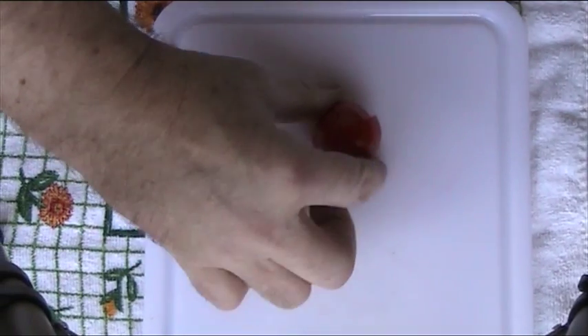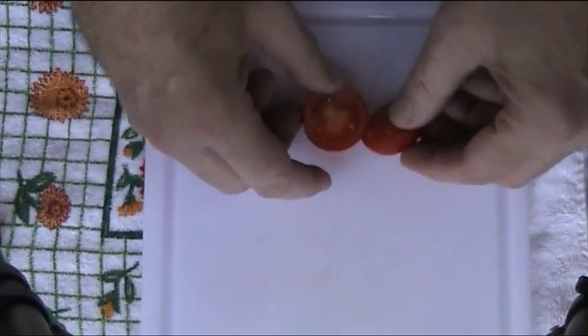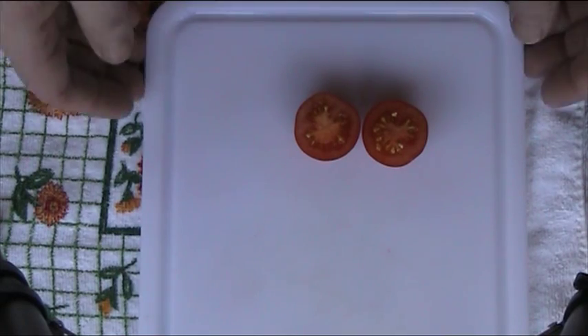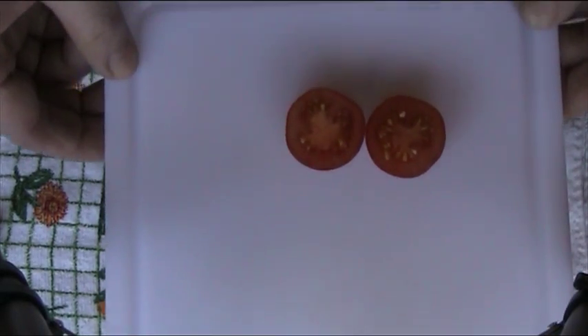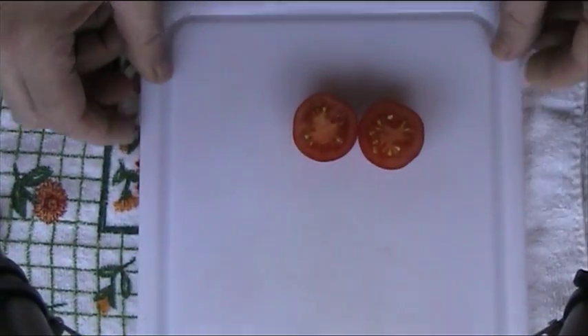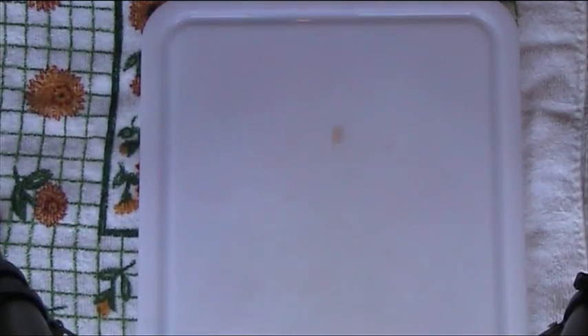It's a small, standard-sized shaped tomato. We just cut this one in half and you can see it's basically the same as any other small tomato. I'll try to lift it up a bit more so you can see it. Okay, so that's Red Alert.